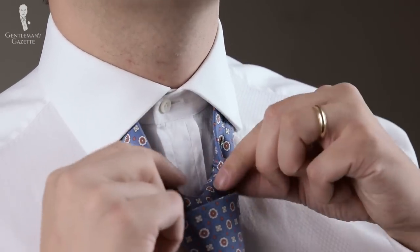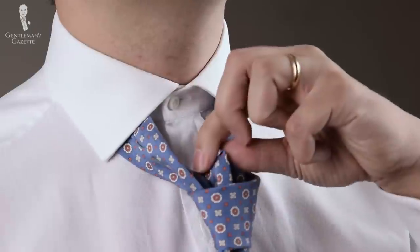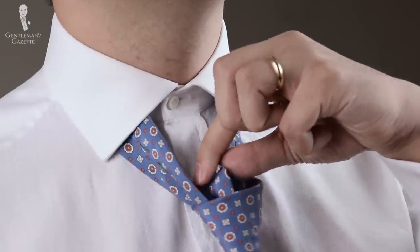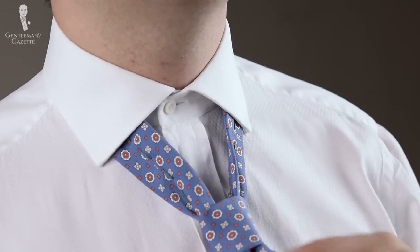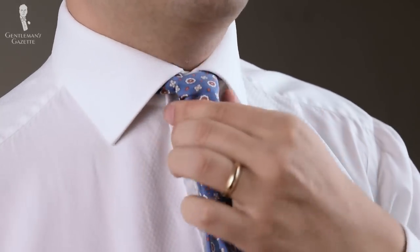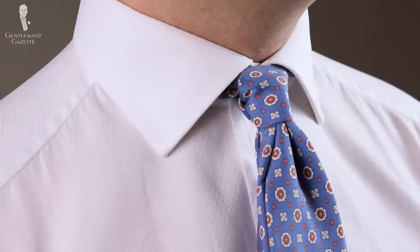Now your knot is a little thick, so to get a dimple, pinch on top and pull through — always gently pull — and then bring it up until you like the look. Here we go, it's the oriental knot.